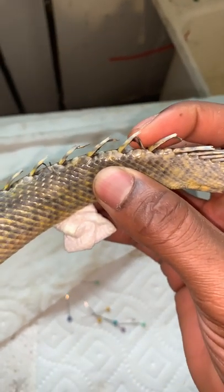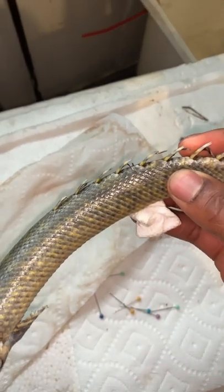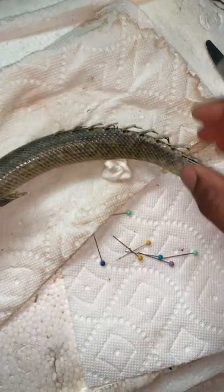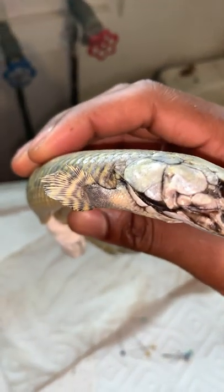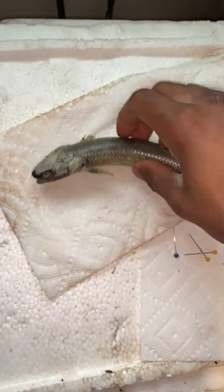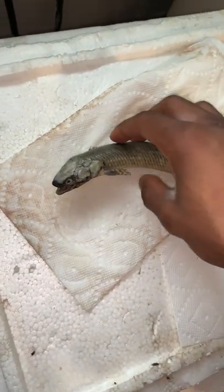As you can see, the webbing between the dorsal fins isn't really there anymore because I boiled it a little too long and it basically rotted the flesh off, but it still looks good. I would also recommend — as you can see his fins are kind of bent, that's just the way I placed him down and he dried like that — placing push pins in the back of the fins as well.